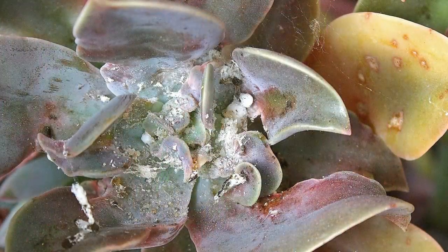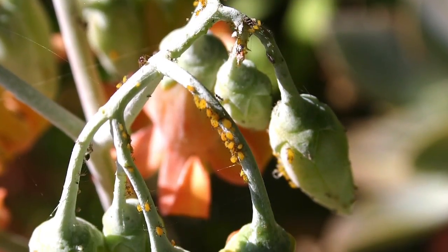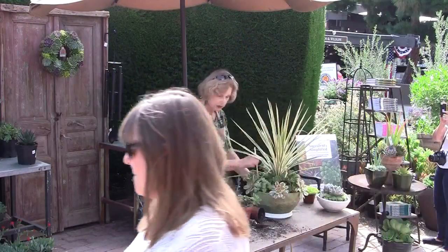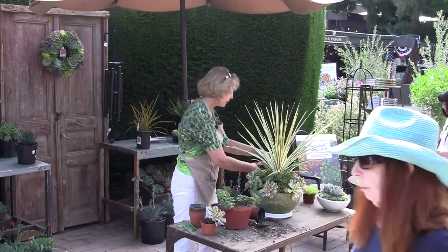What I do when I see a mealybug infestation — I watch the leaf axles for signs of mealybugs, and I also watch for aphids on bloom stalks — I just spray them with rubbing alcohol. I like rubbing alcohol because it's natural, it immediately evaporates, and it's kind of fun to watch the bugs explode.